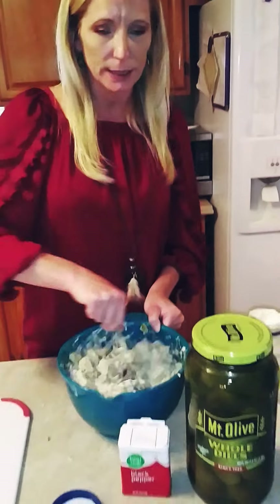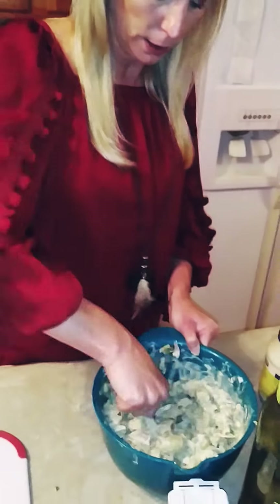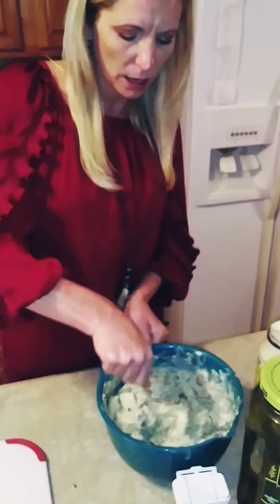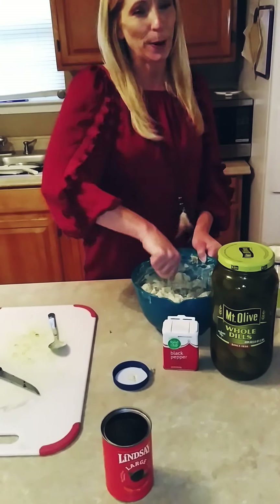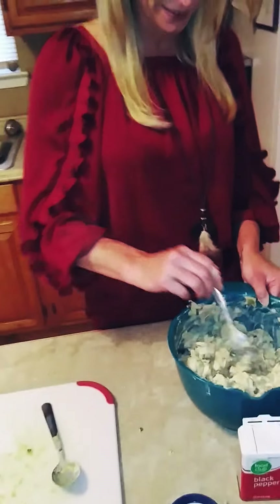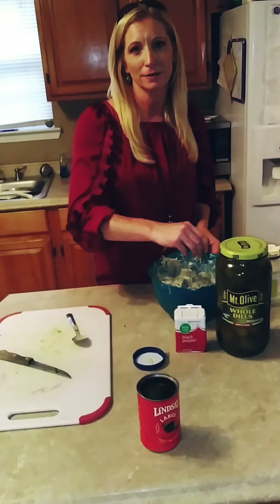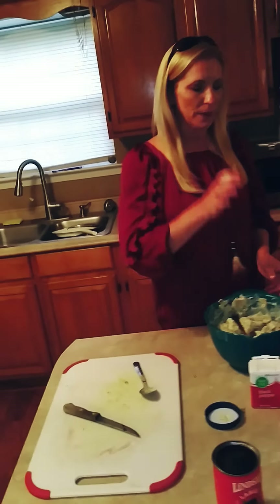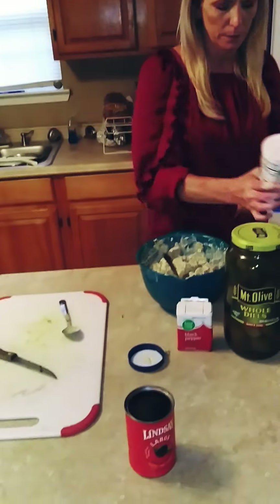I'm gonna let Zach taste this because he's my taster and my cameraman. I'm trying to get these potatoes mashed up just a little bit — you don't want them too chunky. Tell me if it needs more mayo, babe. You doubt it? Okay, taste. Does it need anything? It's good? No salt or pepper? Perfect. You may like a little more salt, but I'm good with it.